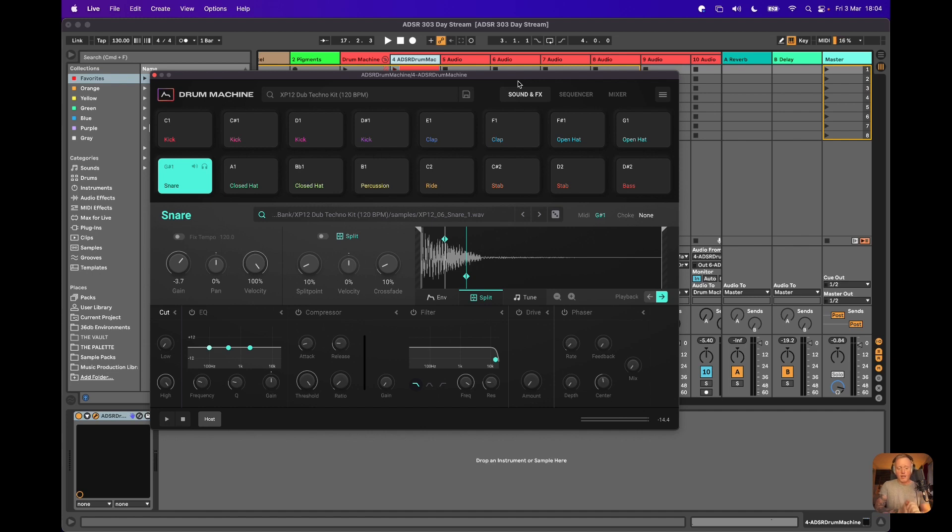You've got your 16 sounds, 16 pads, really beautifully put-together sounds, and you've got a tremendous amount of control. What I'm going to show you is a complete breakdown of how you can work with Drum Machine to get some really incredible techno vibes going very, very quickly. You don't need to start from a blank slate anymore — you've got these amazing, really inspiring kits to get you off in the right direction as soon as humanly possible.